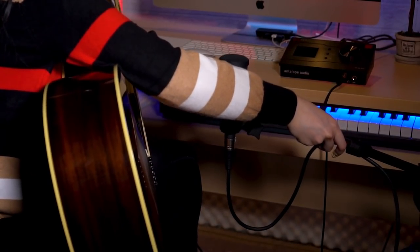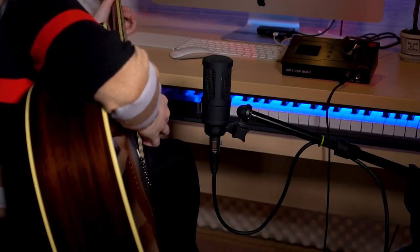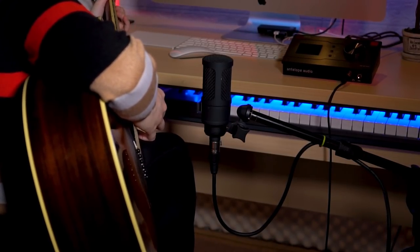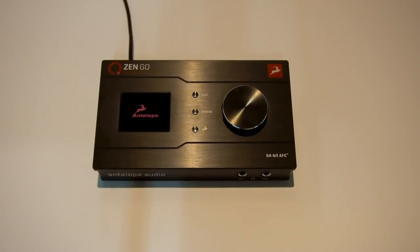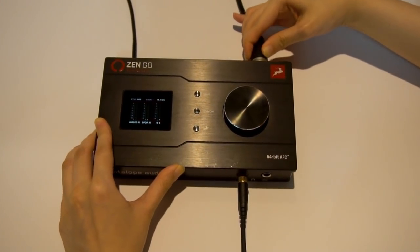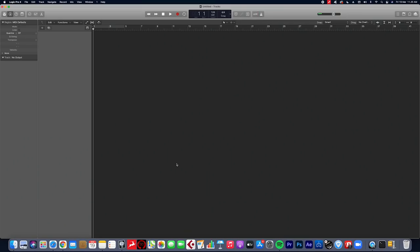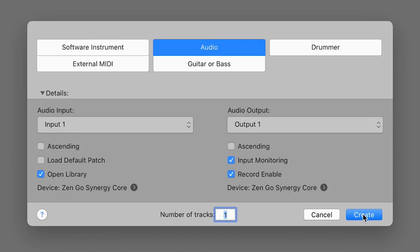Okay, so let's dive into it. First, I have to make sure the position of the mic is right. I usually have it right in front of the guitar sound hole, because that's where the guitar sound comes from. I also have the sound card right here connected to my computer, and my monitor headphones and microphone connected to the sound card. Next, I'll open my DAW, which is Logic Pro X, choose Audio, and make sure to choose ZenGo Synergy Core as both input and output.